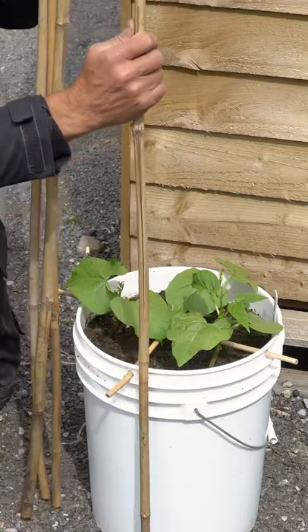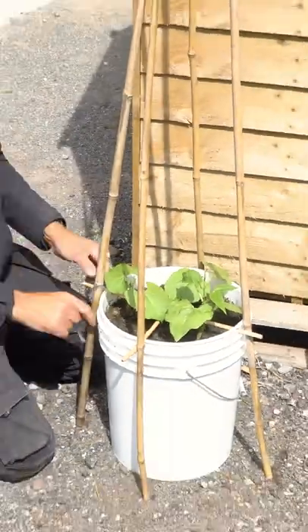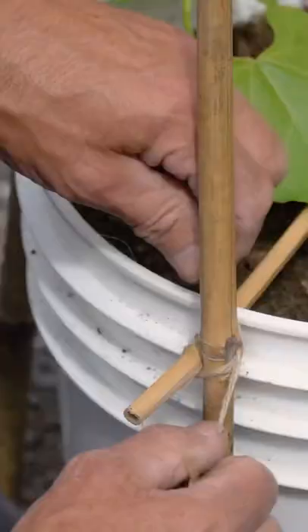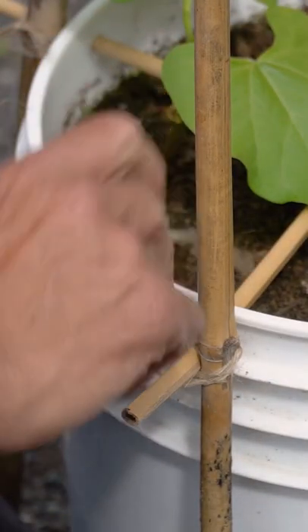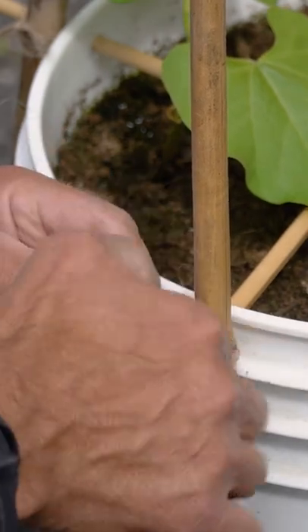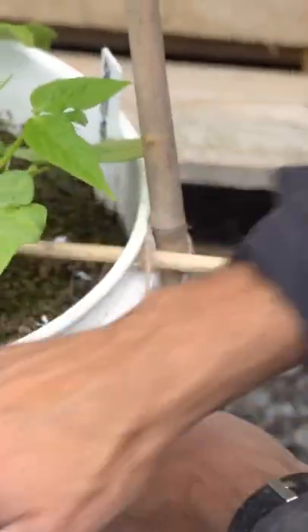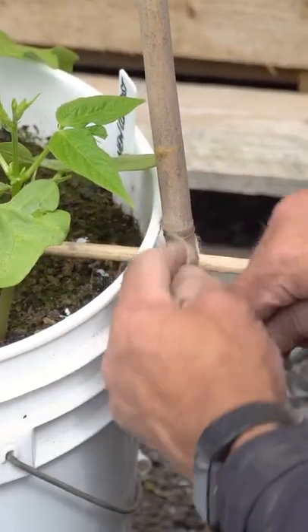All I need to do now is just place these around the outside of the bucket, wrap your twine around both canes, and make sure it's nice and tight and secure it with a knot. I've tied them all to the same side of the cane so you've got an even split.